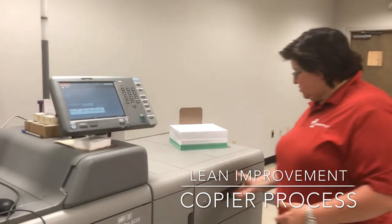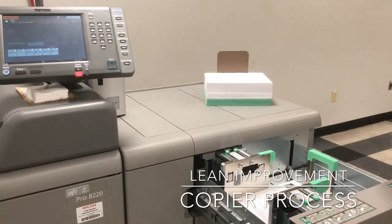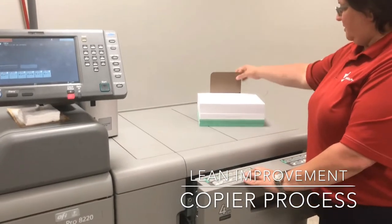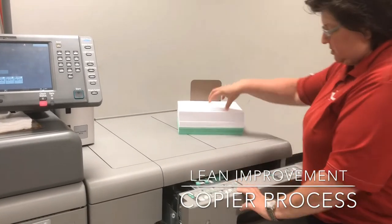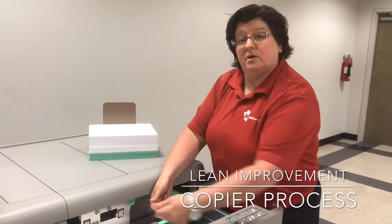The next thing: drawer four only fills to a certain area, so people were fanning as they were waiting to fill it. We decided to take this bookmarker and make a mark that shows exactly what fits in the drawer — we pre-fan and then just take it and drop it in the drawer.